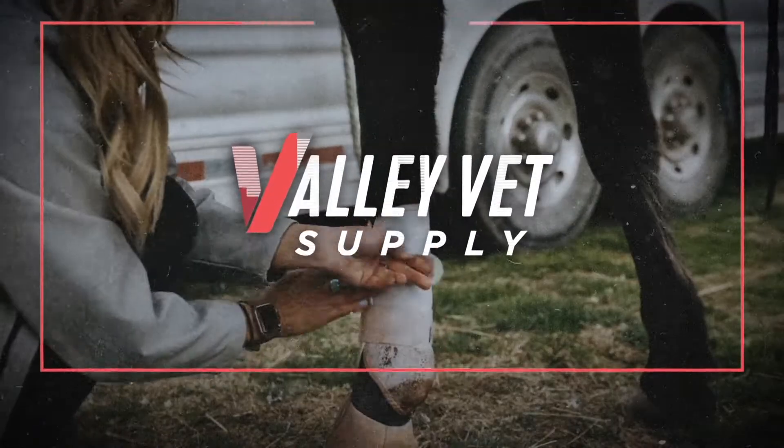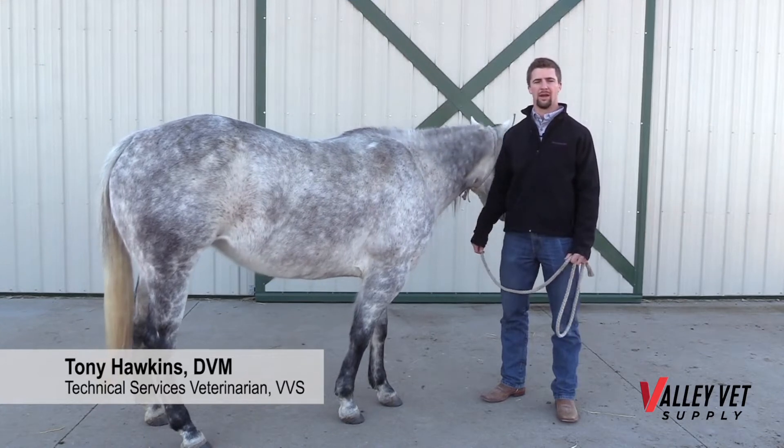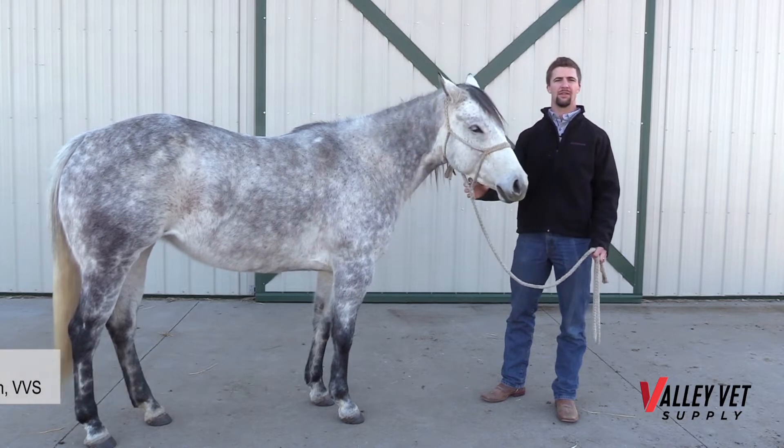Your weekly expert advice from Valley Vet Supply. Hey folks, Dr. Tony here with Valley Vet Supply. Today we're going to talk about injection sites and needle selection for vaccinating our horses.